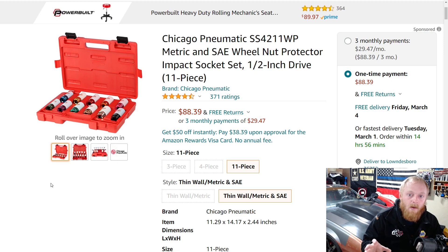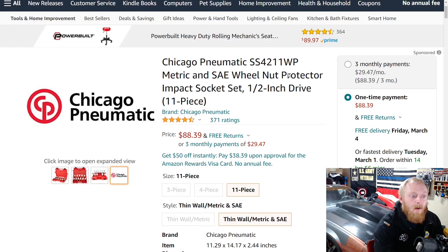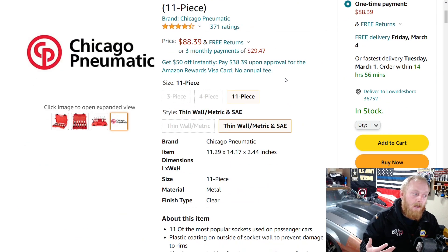This set is $88 and it's not on sale, so it is quite a bit more than a lot of other sets. If you know exactly what you're going to be working on and know the sizes you'll need, you probably don't need this set. But if you work on a wide range of vehicles, Harbor Freight also has an 11-piece set for $80 — however that set is 9 sockets and 2 extensions. This is strictly 11 sockets, so it's a much more complete set for $8 more. It has four and a half stars at 371 ratings, is color-coded, and the plastic sheathing can be removed.